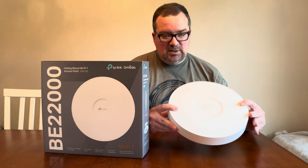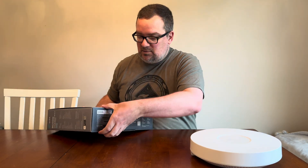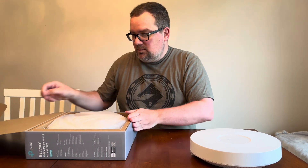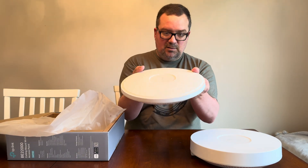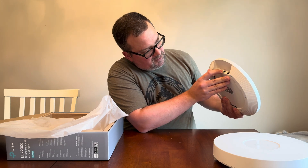This is the EAP 690 which I'm replacing — it's a pretty bulky unit, so hopefully this one is a little bit smaller. Definitely smaller; you can see it's a decent size thinner putting them side by side, and it's a lot lighter too. The dual 10 gig ports: one PoE and one for the LAG.